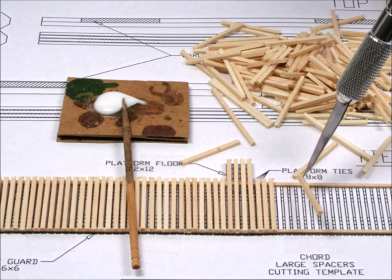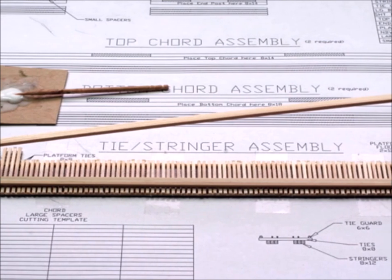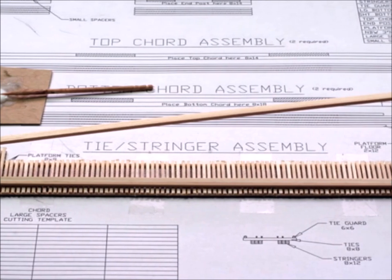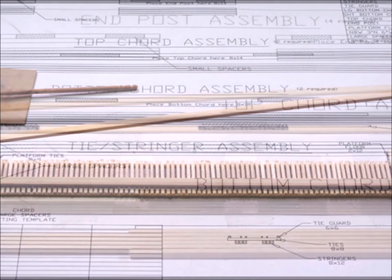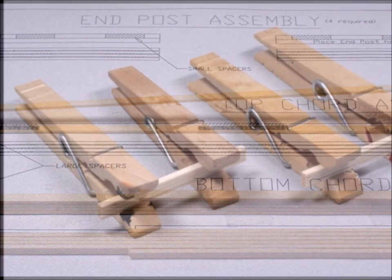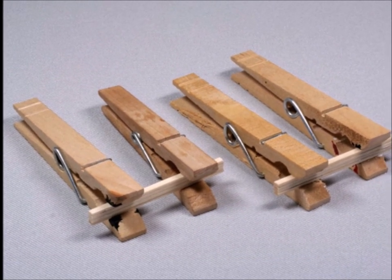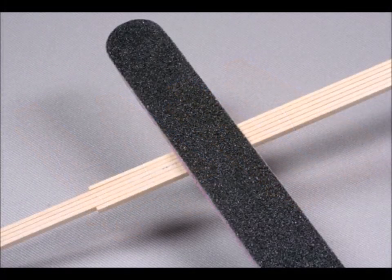I'm laying down the road bed here. Utilizing this idea of the blueprints, you can literally just build one piece right on top of the other and get it exactly the way that they wanted you to get it. You'll see there are these other parts, these cords that I'm putting together — they have little tiny spacers in them. And you can't have too many handy helpers; I have weights and clips and rubber bands and all kinds of stuff.